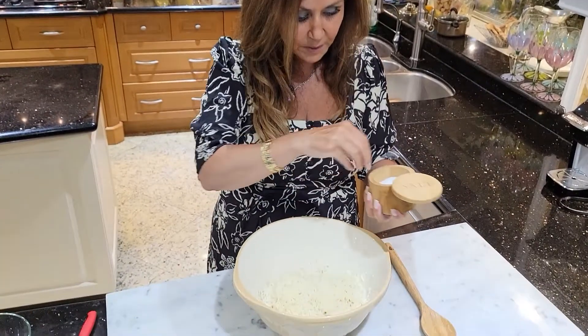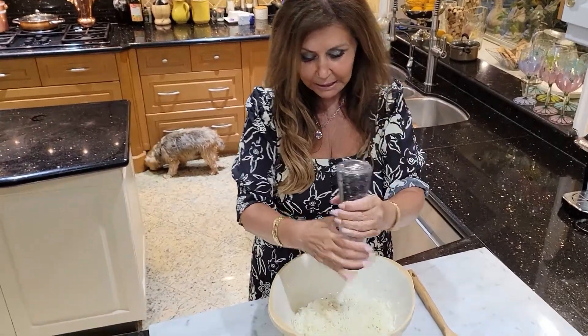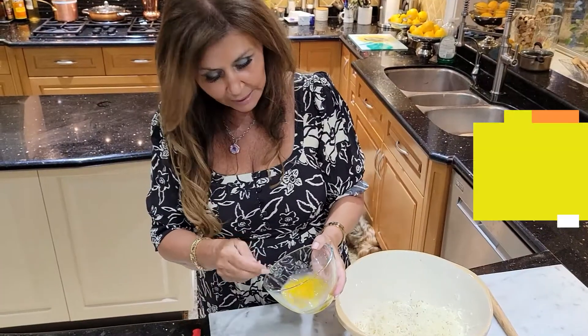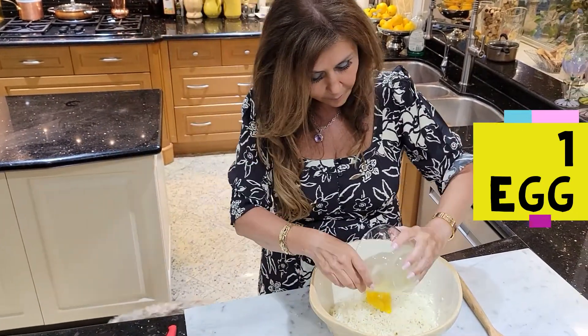I'm going to add just a pinch of salt, a bit of black pepper, one egg, and half a cup of ricotta.